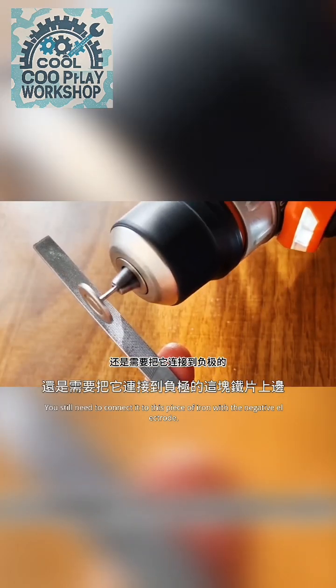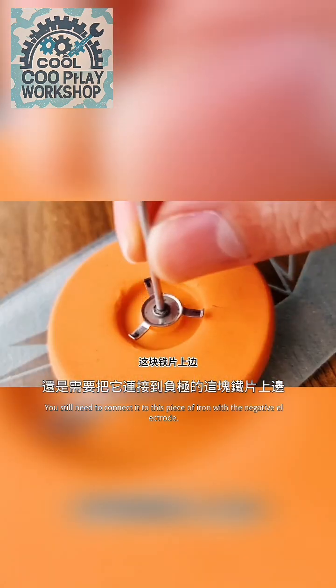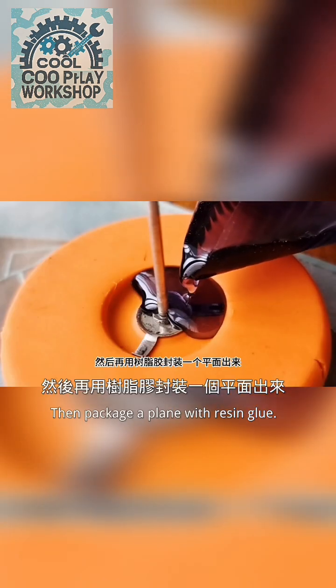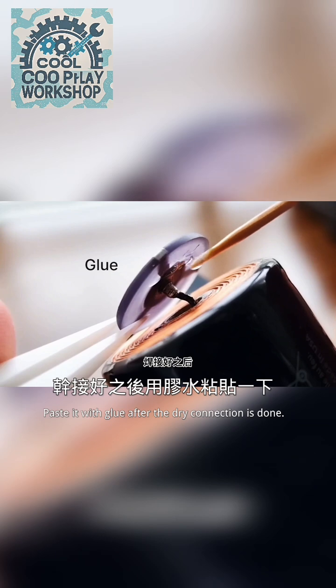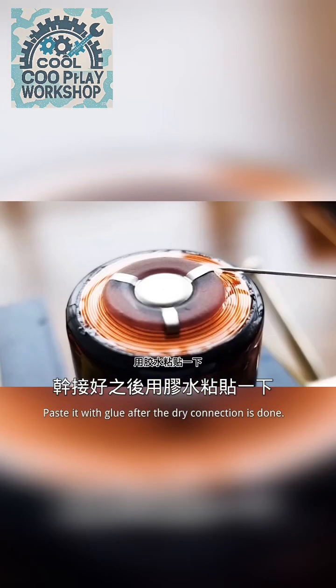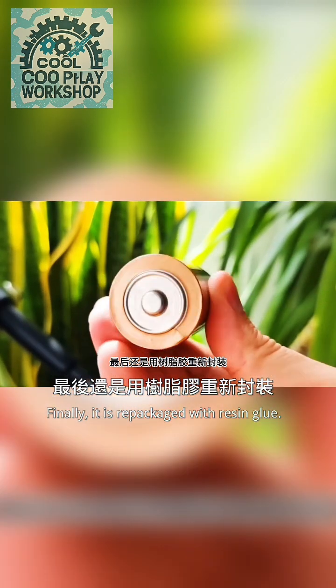You still need to connect it to this piece of iron with the negative electrode. Simply polish it, then package a flat surface with resin glue. Paste it with glue after the connection is done and dry. Finally, it is repackaged with resin glue.